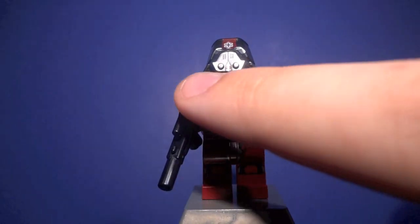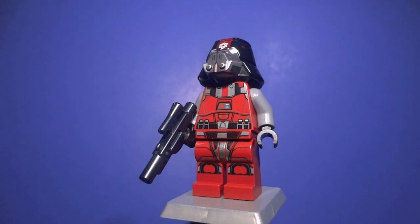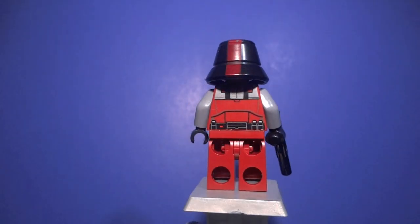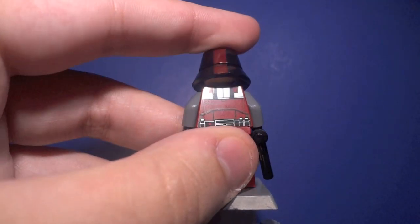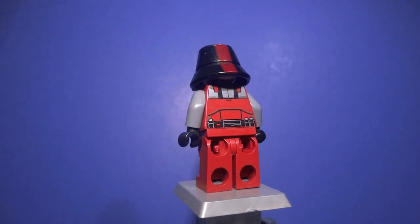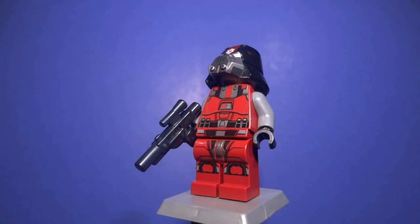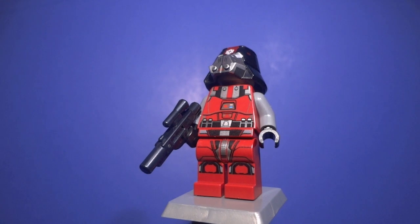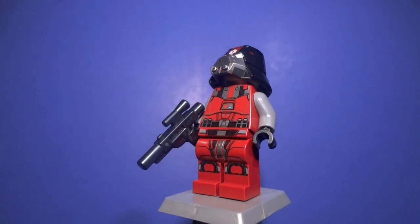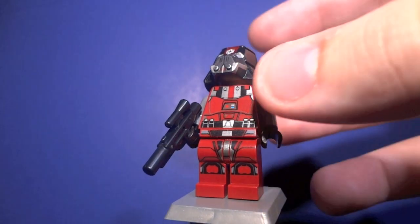The torso is really detailed — you've got all kinds of little lights, a chest plate that almost looks like Darth Vader's just in different colors, and a belt. On top of it all, this is printed on a dark red torso, and dark red torsos aren't the most common, so it's a pleasure to see that. There's also more awesome detail on the back. The legs are printed too, which is always amazing — LEGO is really taking the initiative to print legs and it makes the figures look so incredible.